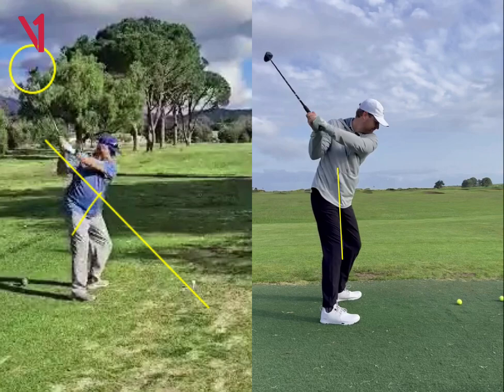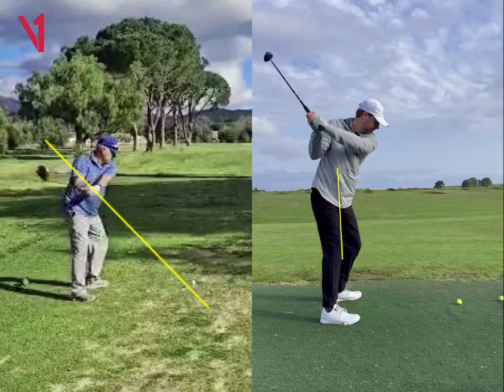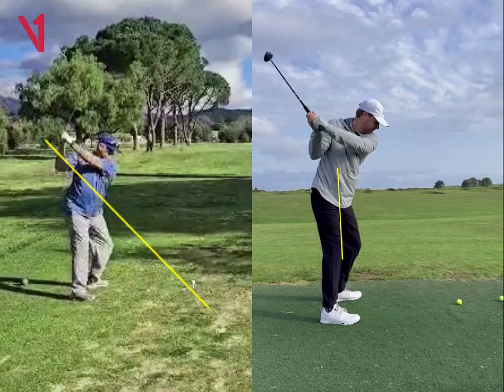So that could be a couple things — it could be either your grip or something going on. Sometimes people kind of hood the face at address. But that's kind of what I see: just a little bit of a shut clubface going back.